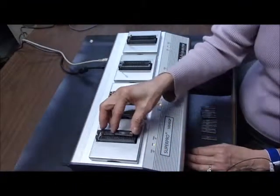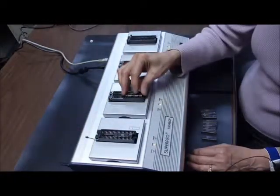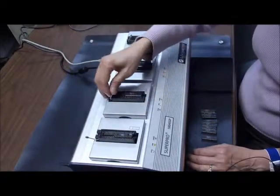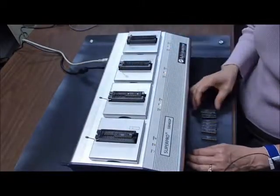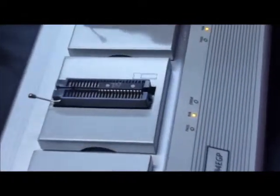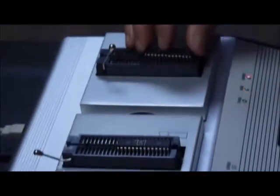Here is what the programming operation looks like with a concurrent programmer. Programming starts at a socket as soon as a device has been loaded into that socket. During the loading and unloading operations, the operator does not need to look at the computer, use the keyboard or touch the mouse.